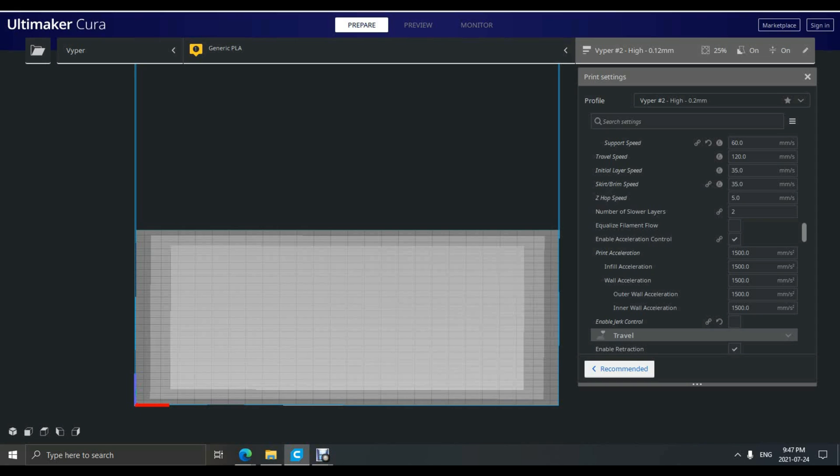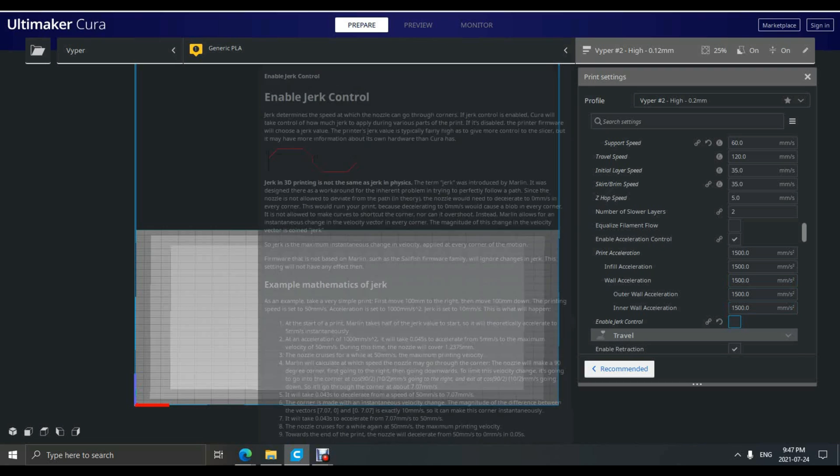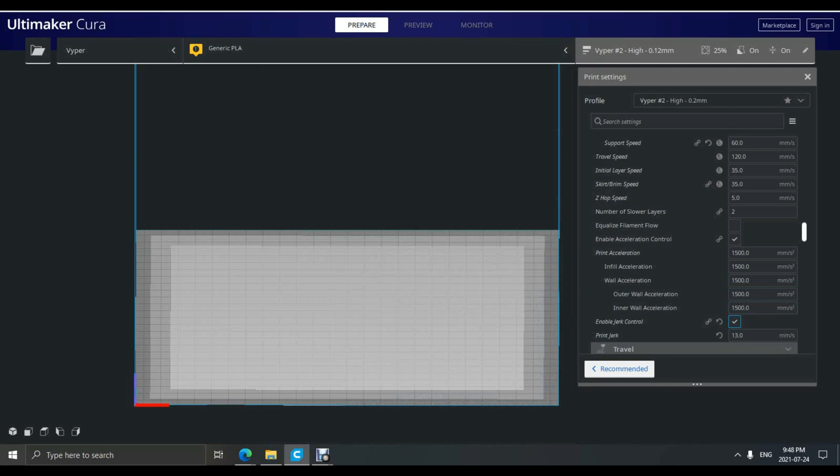Underneath that we have our acceleration and jerk settings. Currently I have my acceleration set to 1500 millimeters per second squared and my jerk at 13. This works really well for me so far, but I suggest you run some tests and tune these to find out what works best for you and what you're printing.